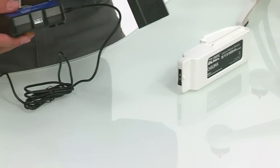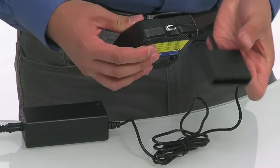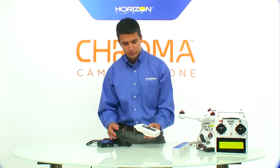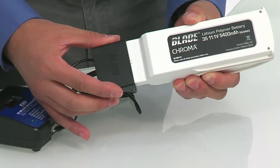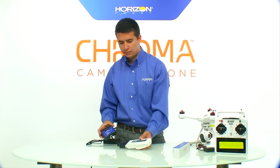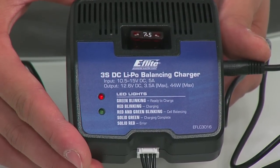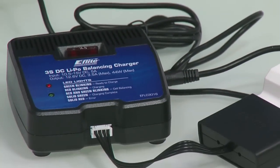Next, take the charging lead and insert it into the charger. It's important to note that this can only be plugged in one direction, so you don't need to worry about any reverse polarity. After plugging in the charging lead, take the battery and plug it directly into the charging lead — again, only one direction by design. After plugging in the battery, the light on the front of the charger will begin flashing red, which means the battery is charging. A solid green light means it is done charging and you're ready to fly.